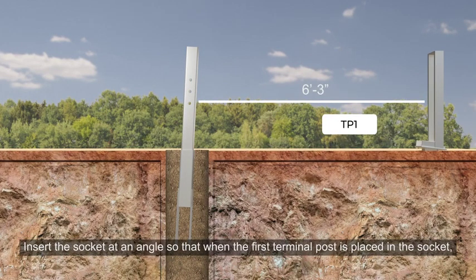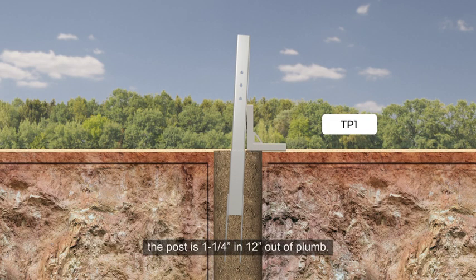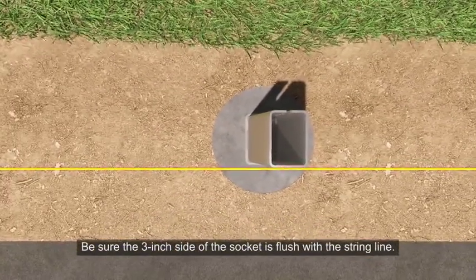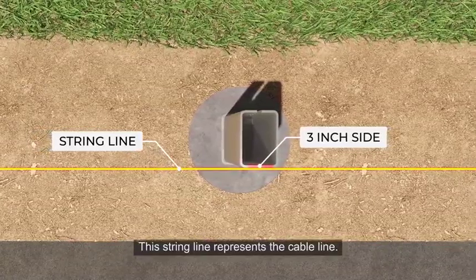Insert the socket at an angle so that when the first terminal post is placed in the socket, the post is 1 1/4 inches in 12 inches out of plumb. Socket and post should lean towards CRP. Be sure the 3-inch side of the socket is flush with the string line. This string line represents the cable line.